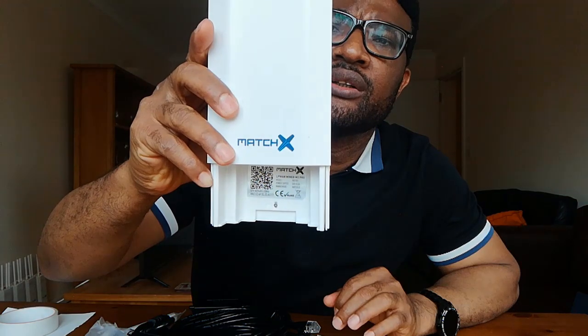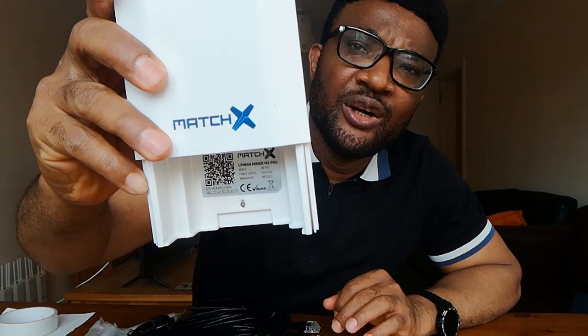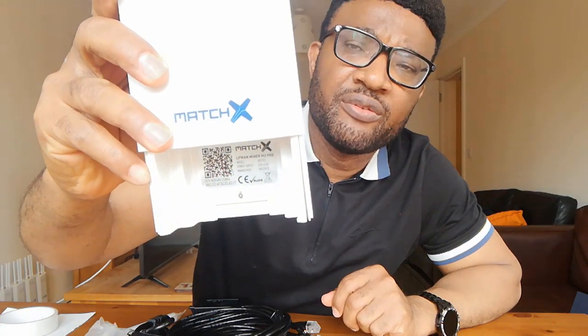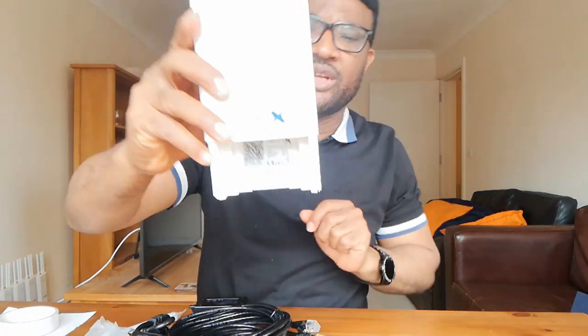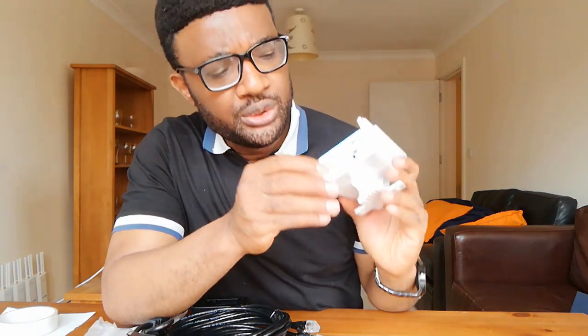Once you remove the cover, the first thing you notice is the QR code inside. You can scan that with your phone — it will identify this device as yours through the mobile app. We'll scan it a bit later. For now, what we're going to do is put in the network cable.